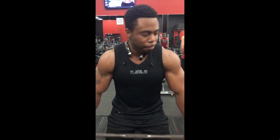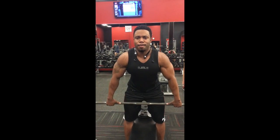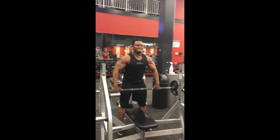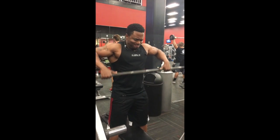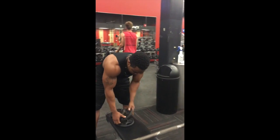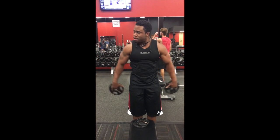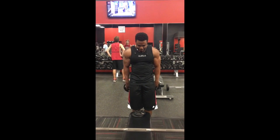Anyway, kick off the shoulder workout. This is a superset — I did upright rows with the barbell, and I supersetted this with a variation of a side lateral raise, which you'll see in a second. This is my first movement. The wider you have your grip, the more of your side delt you're going to incorporate, and it's going to help with the width.